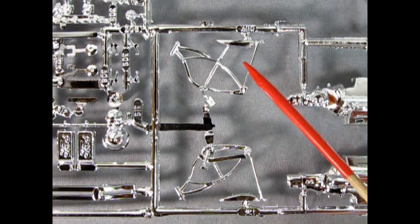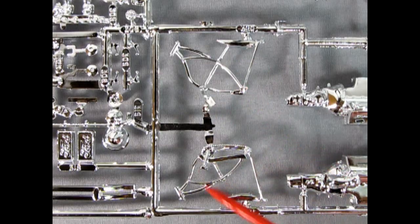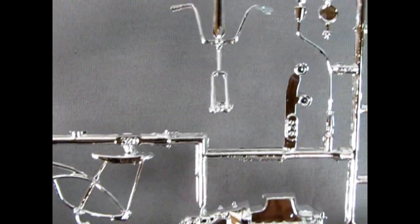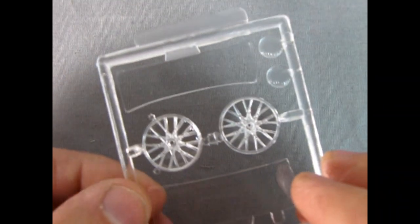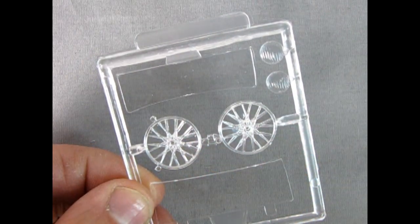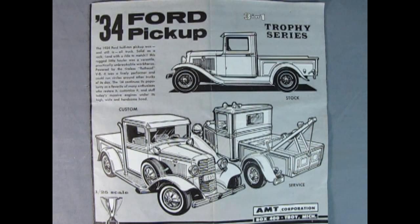The AMT 1929 Ford Woody Coca-Cola edition also includes this cool 1970s banana bicycle. Here's the frame and the seats as well as a chain, there's the handlebars, and you get a clear set of wheels and white plastic tires which you glue on the outside.